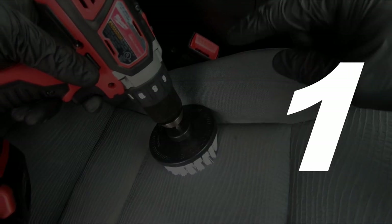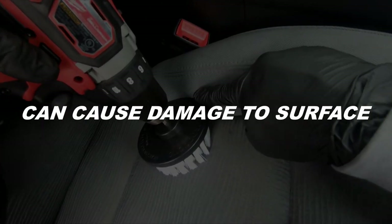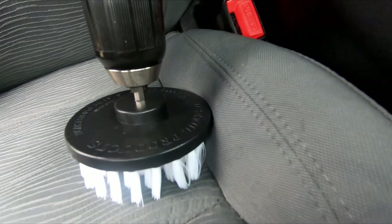This is probably the biggest concern when using this tool. The sides of the black base where the bristles are attached can burn fabric, leather, rubber, and even plastic. This happens when the side of the base hits the surface while it's rotating — the friction can create damage in an instant. Let me demonstrate.